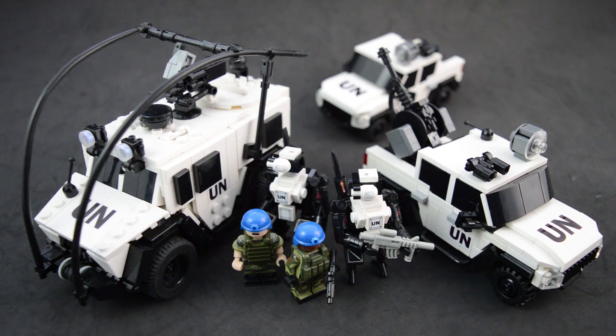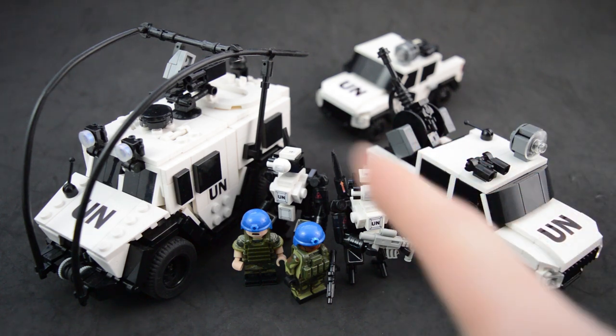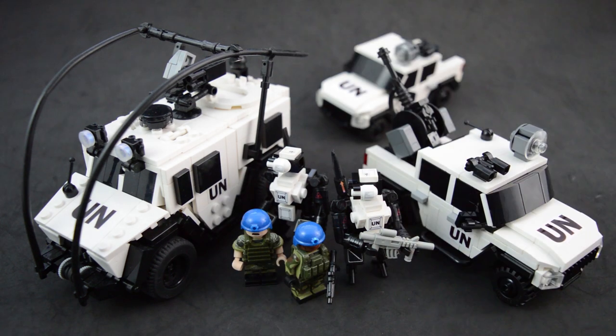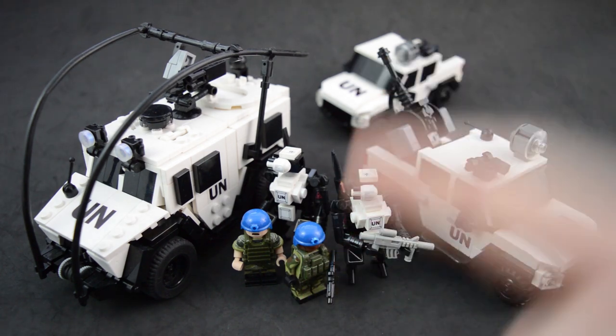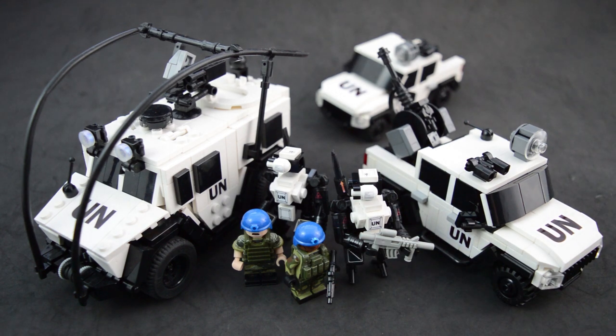What is up everybody, it is Guy Smiley here and welcome back to another mock review. This time we're going to be taking a look at this custom LEGO United Nations squad that I've made. We have a couple different United Nations themed vehicles here — some pickup trucks with a large gun in the back, a large armored vehicle, some drones, and the actual minifigures complete with their signature blue helmets. Let's take a look at the drones and the minifigures first.